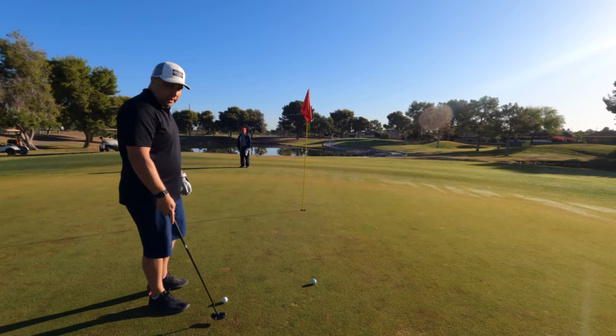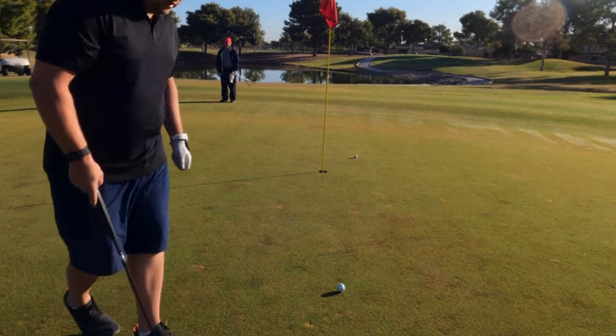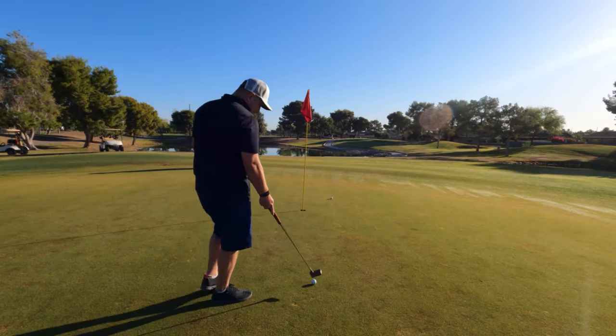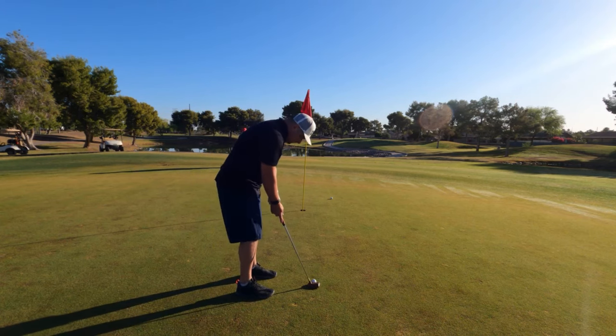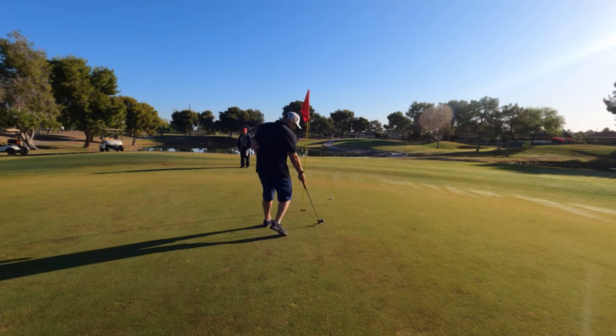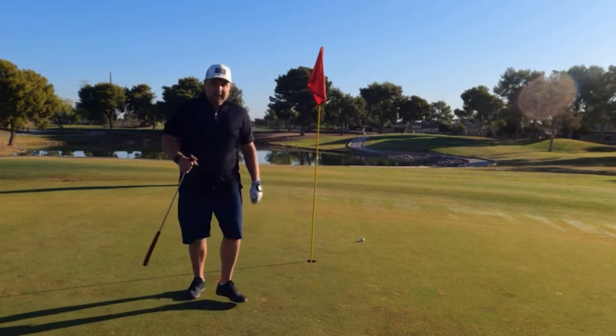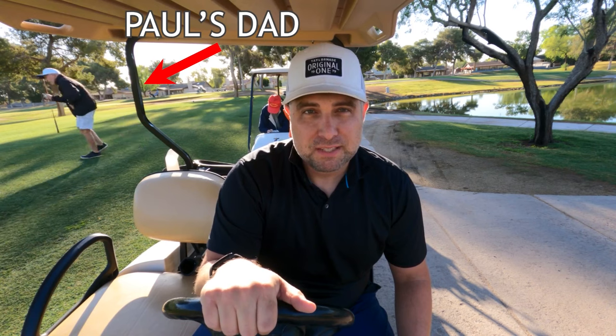I'm going to put out using both putters. I'll take it. Playing two putters is kind of hard — I got a four on that hole and three-putted. But it's all right because I'm just testing these putters out today. I'm having a great time with my dad and his friend, and we're on number three.